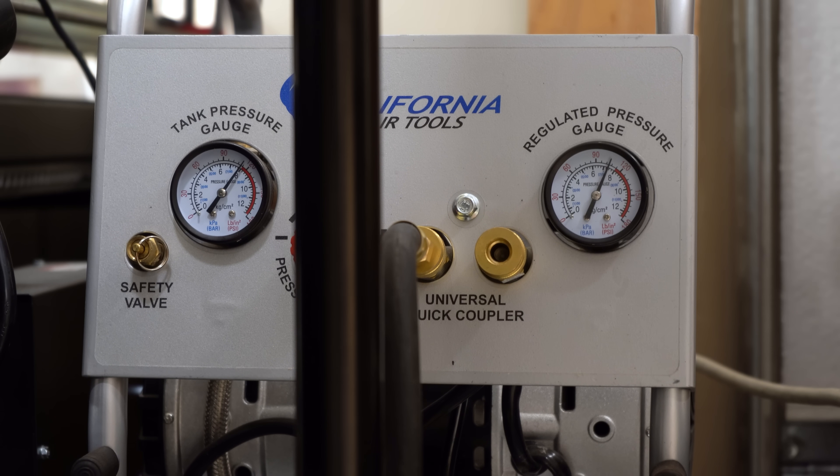Eventually it goes past the high set point and the regulator starts just venting that pressure to the atmosphere — I think that's what we're hearing. So a pressure regulator that doesn't regulate is no good. Let me dig this out and let's see if we can figure out what's wrong with it and fix it.